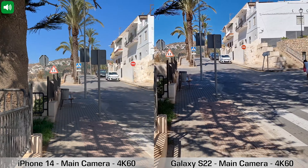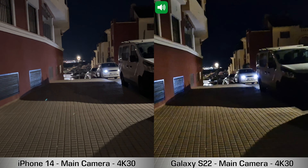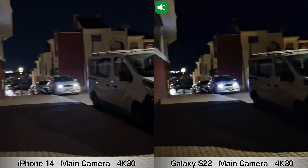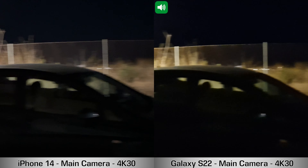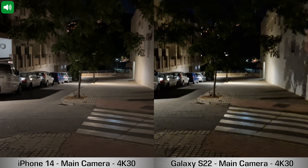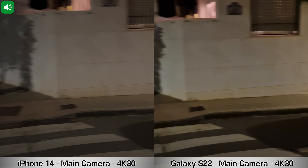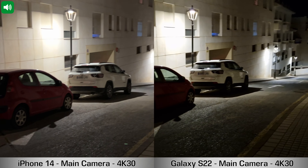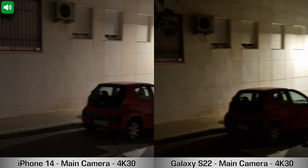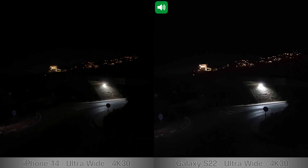Moving on to a quick low-light recording — iPhone 14 vs Samsung Galaxy S22 — using the main cameras, recording in 4K at 30fps. I'm panning right and walking nice and slow, trying to keep the phones as steady as possible. We do have some street lights, so it's not complete darkness.